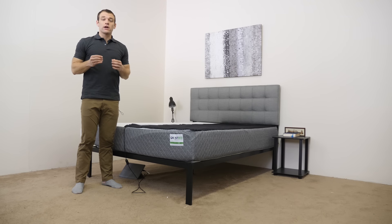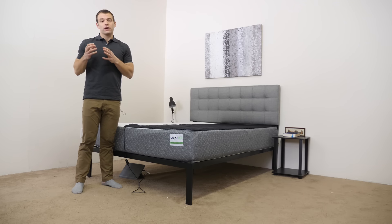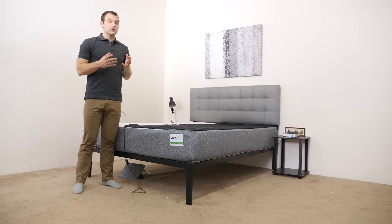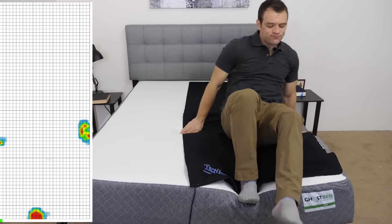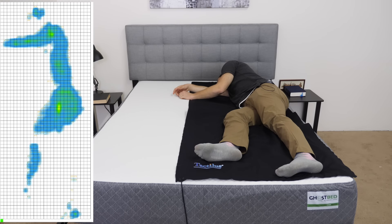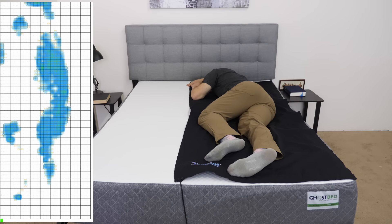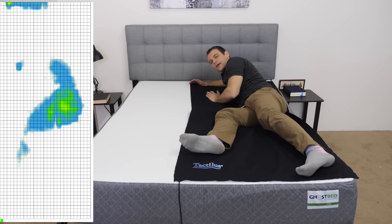The ability to relieve pressure is one of the most important aspects of any mattress. Instead of just describing the feel, I wanted to give you a visual representation of where pressure points might form while lying on the GhostBed. I've laid a pressure map on top and I'll lie down in a few different positions — you're going to see the results next to me ranging from blue for low pressure to red for high pressure. I start on my back, roll onto my side, try a few different positions on my side, and finally on my stomach.